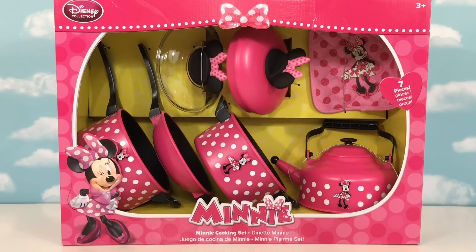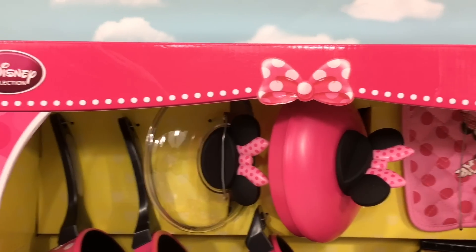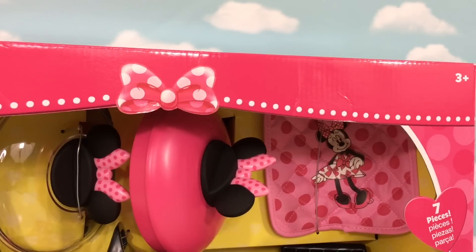Hi friends, it's KidStation. Today we're going to be doing some cooking using our mini cooking set. This is a Disney collection and is recommended for ages 3 and up.